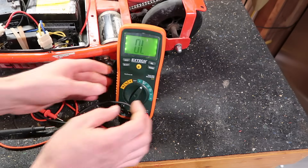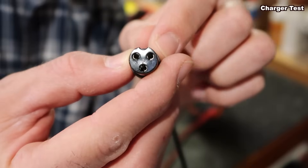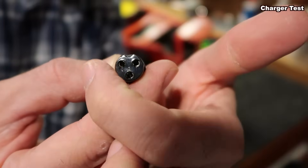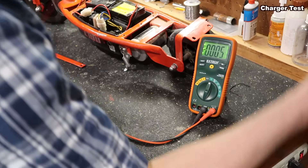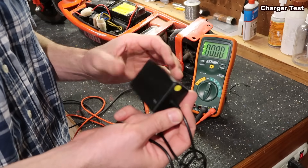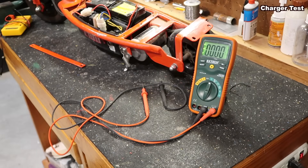Before we test the scooter, let's test this charger. I'm going to plug it in — this one says output 24 volts. Here's the end of the plug: the top two are the ones we'll insert our leads into, labeled one, two, three. It's a generic plug so it doesn't matter which lead goes where. We're testing it on DC voltage — it reads 27 volts, so this charger is good. You might also want to wiggle the cord while testing to see if it fluctuates, which could indicate a kink or broken wire inside stopping it from charging the batteries.